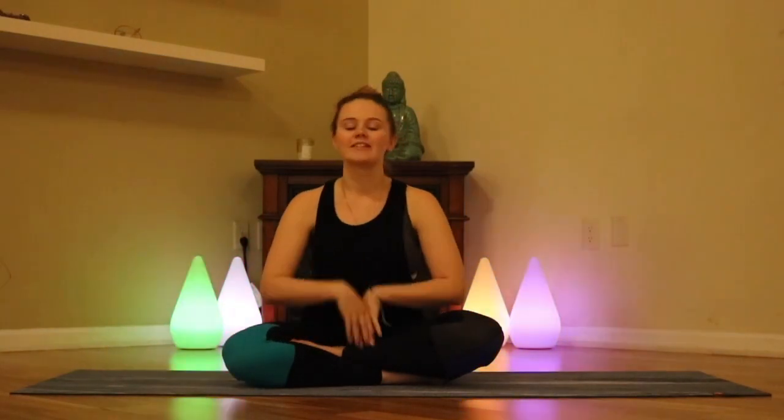So for our first flow, this is going to be about a 15-minute flow that you can do at any time, anywhere. So let's get moving.